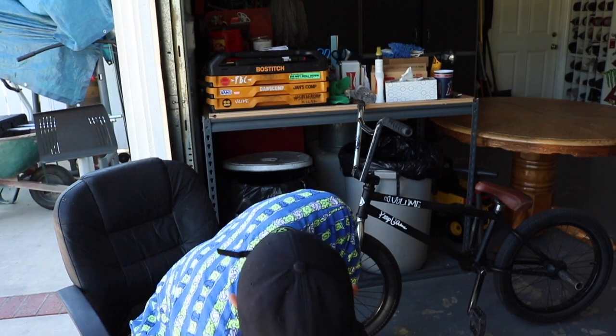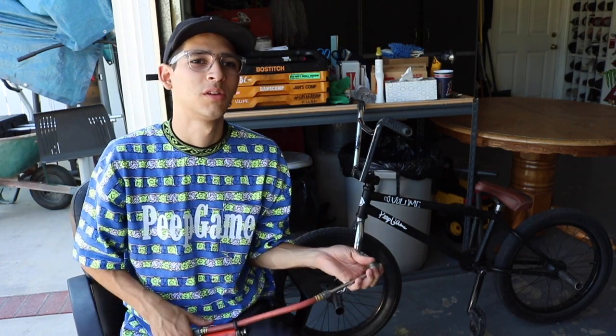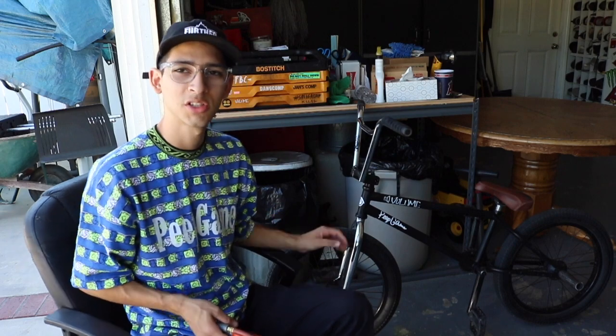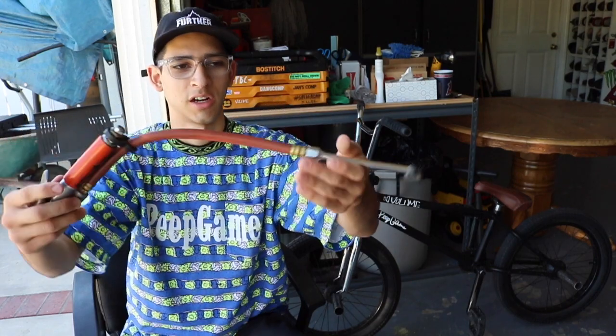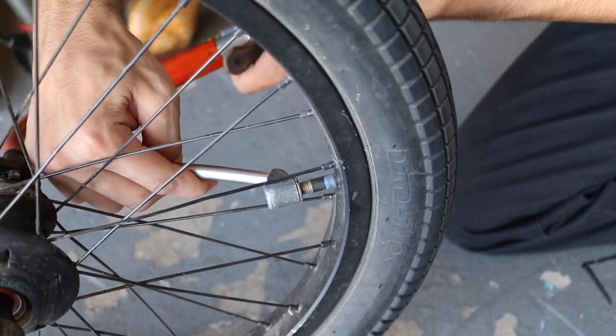Another thing that happens to me often when I haven't ridden for a while is needing to put air in my tires. If your bike sits for a while, air escapes the tube — I don't know the science behind it but it happens. Before I ride I always check tire pressure. I like to ride street and park, so I try to keep around 60–65 PSI. If you ride street you might want less, park maybe more, dirt probably a lot more — it's up to you.